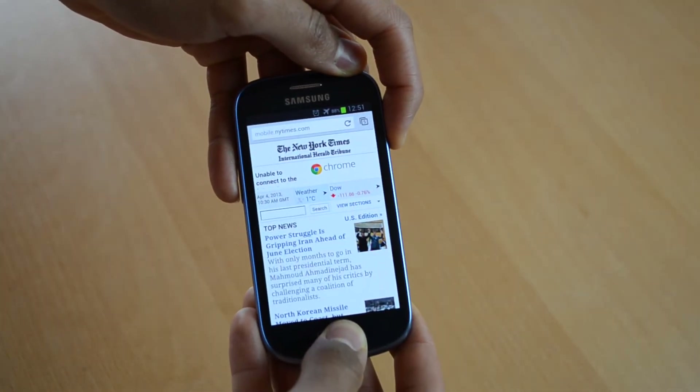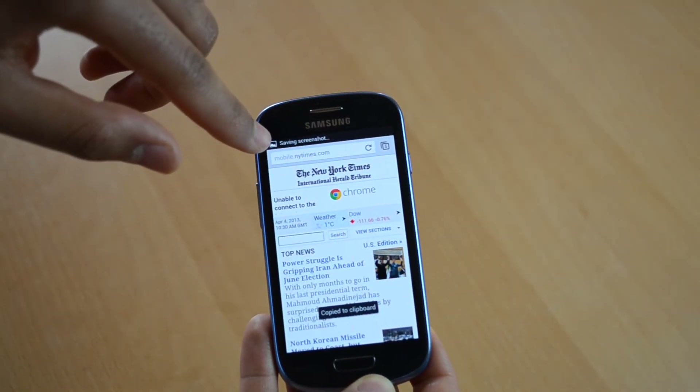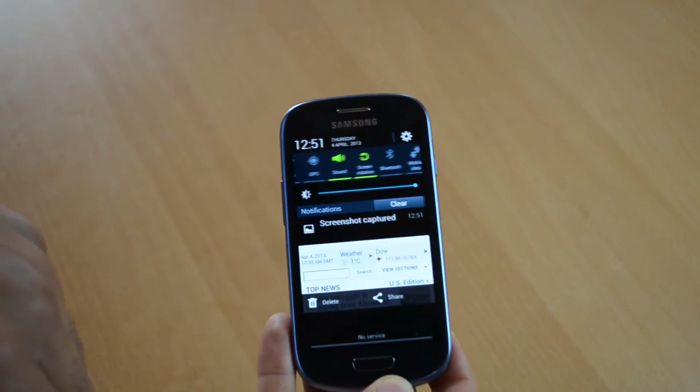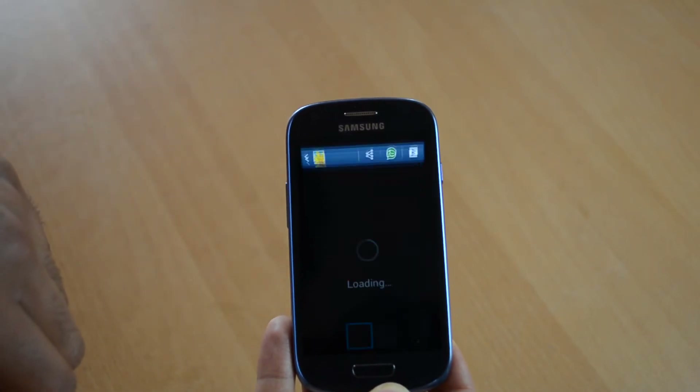One, two, three. The screen flashed and now it says saving screenshot up here. I pull down the notification bar and hit screenshot captured. And here is our screenshot.